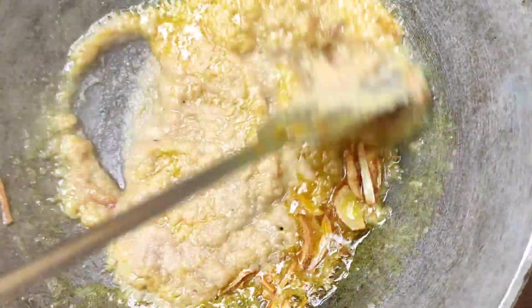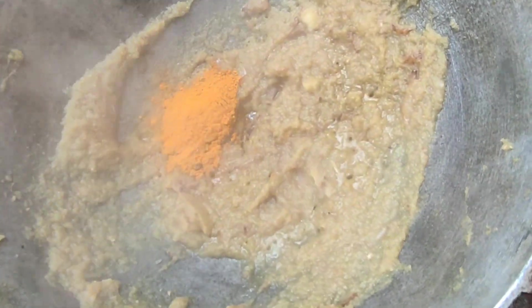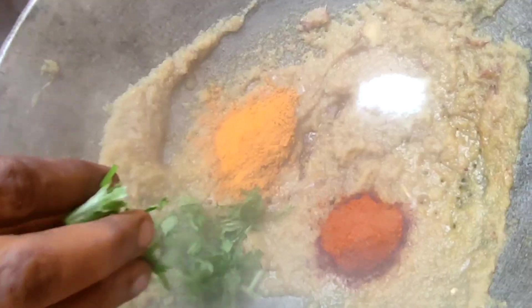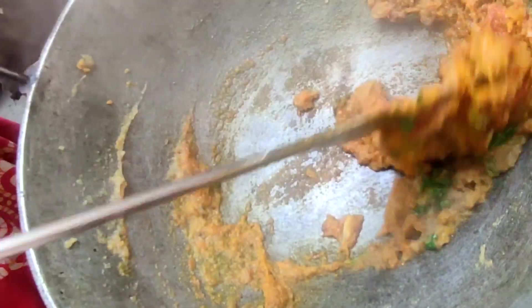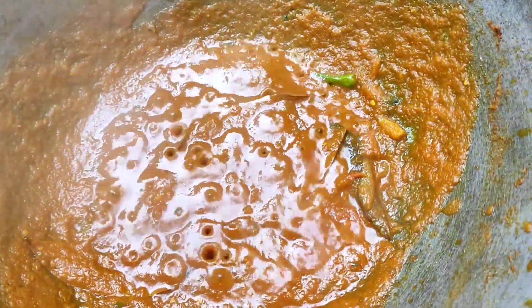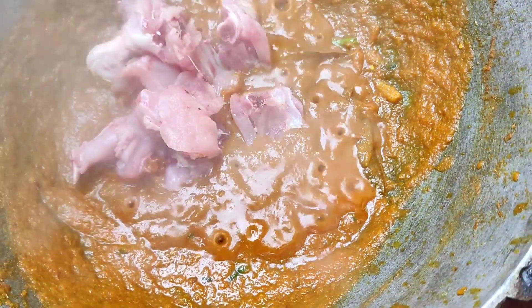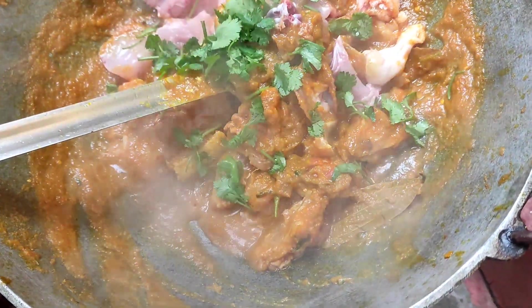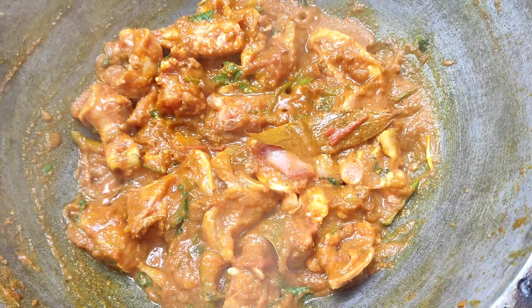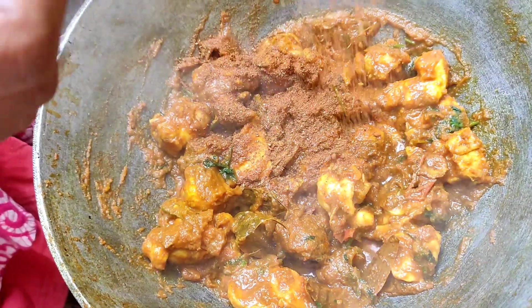So now our first dish is to make chicken. We will add some dhania, and if you have it you can add tomatoes too, so we will make our chicken very tasty. We will add some water and boil it for 2-4 minutes. After boiling it, we will add the chicken, and you can add some dhania and pudina. After marinating it, we will add water and masala.